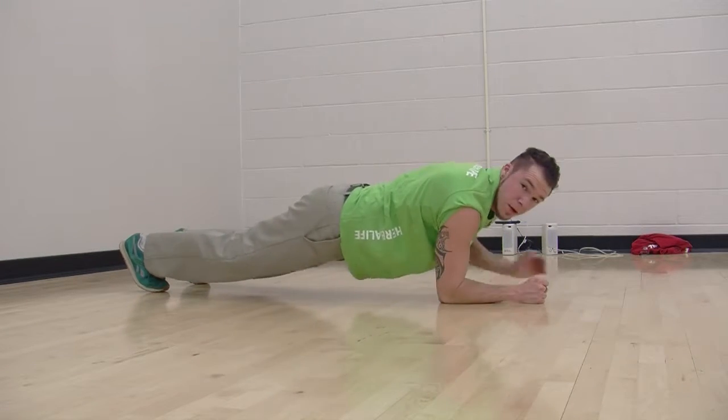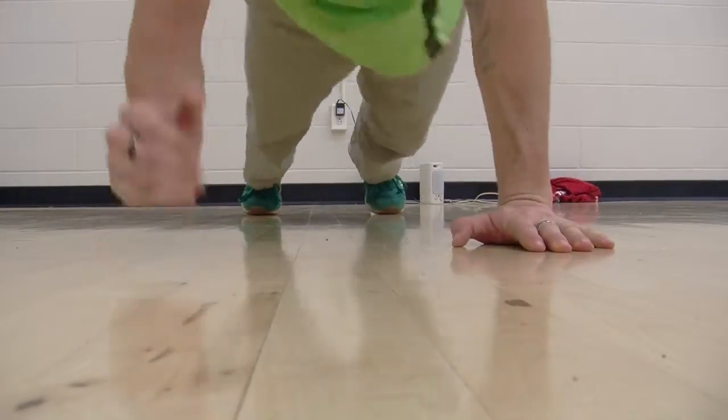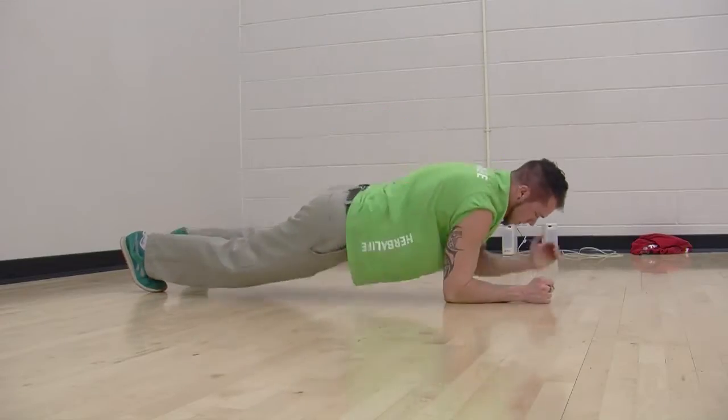First you're going to start in plank and pretty much put your hand where your elbow is, come up and then back down again. You can switch arms — it doesn't really matter about the order.